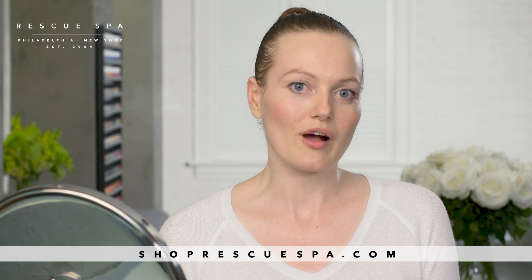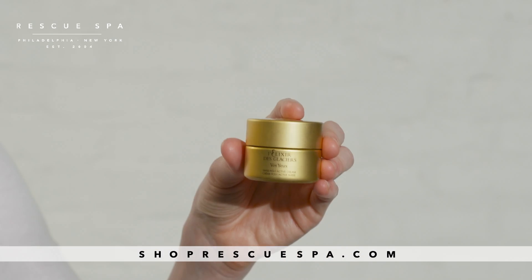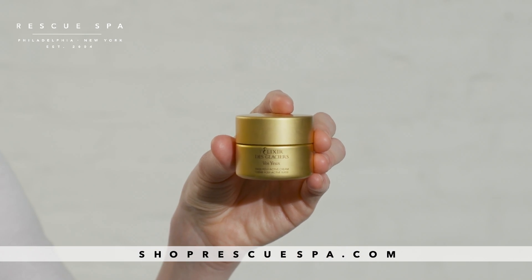Hey guys, Joanna Kula here from Rescue Spa. Today I'll be showing you how to apply eye cream using Valmont's Elixir de Glacier Eye cream.